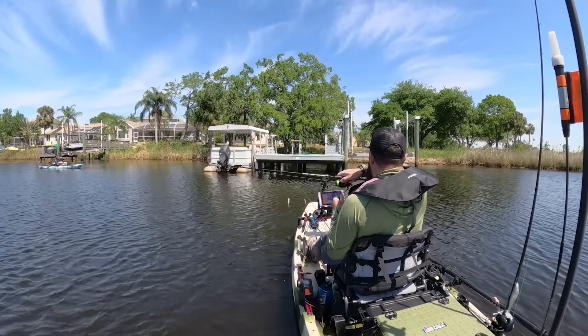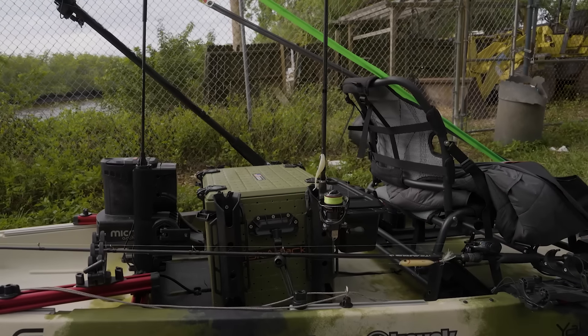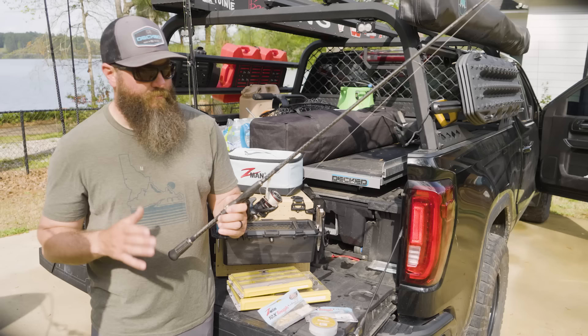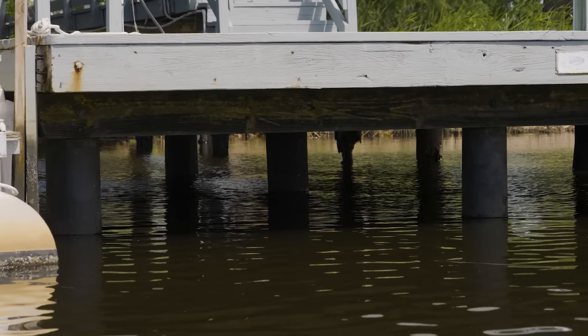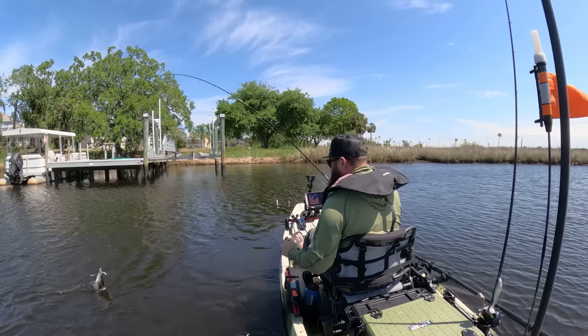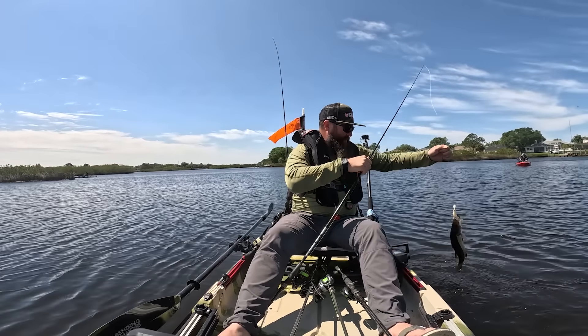The spinning rod I used was set up on the Judge crankbait blank from Rain Shadow — it's the medium power, moderate fast action blank, which gives me enough backbone to get those hook sets but allowed me to skip those baits really easily underneath the dock. I like a more moderate fast action when I'm in a kayak, because then I'm dealing with high-sticking when trying to land those fish.